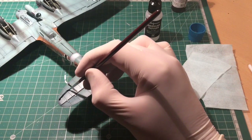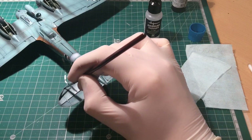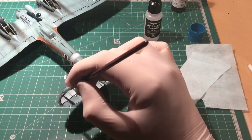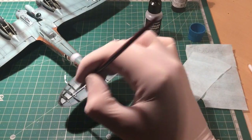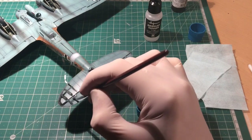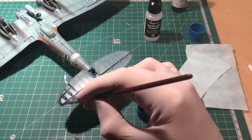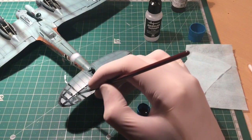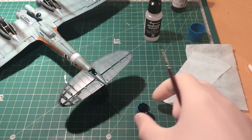I find it best to work on a section — pick a small area you can work on, similar to doing the traditional oil type wash with white spirits. I think it's a lot less aggressive. So you give it a good covering over like that.